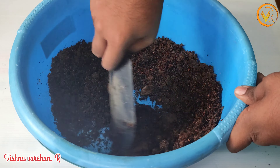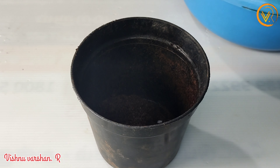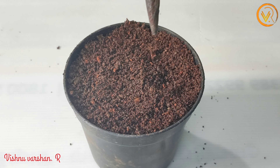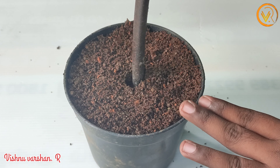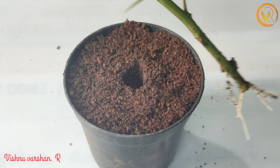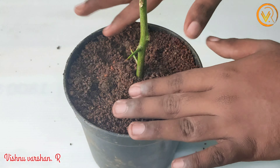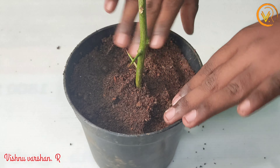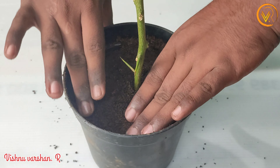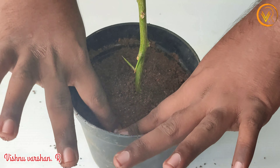Now we can mix the cocoa peat. It has a nice iron rod. Now it has small roots and baby roots. It is normal and it has a wipe, so we can use a whole rod and press it — press it and press it. There are 5 hours in direct sunlight or indirect sunlight.